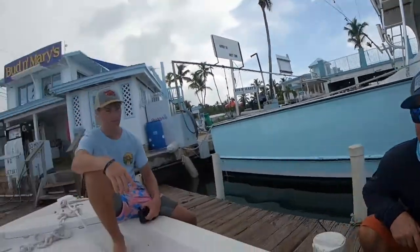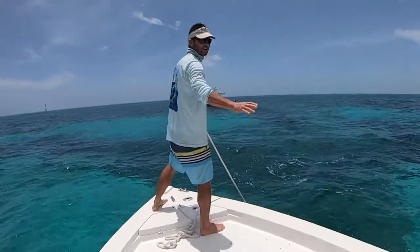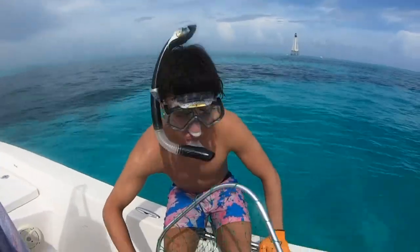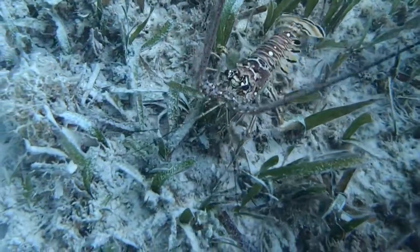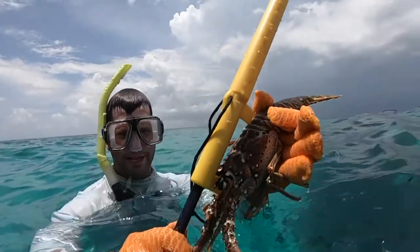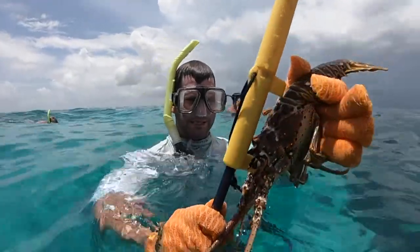Everybody ready? I'm ready. Pumped — drop them lungs, Bobby. Inhale, exhale. I have confidence that you're going to miss them. How do you know if it's good? See on the bottom part of the shell there? It doesn't clear their head. If it goes over then it's short. From the tip to the point it doesn't clear, so he's good.